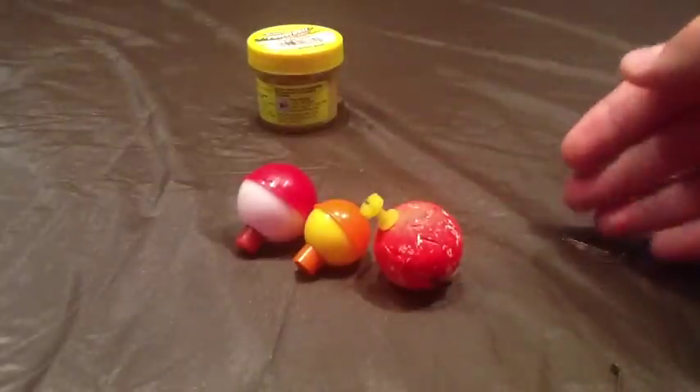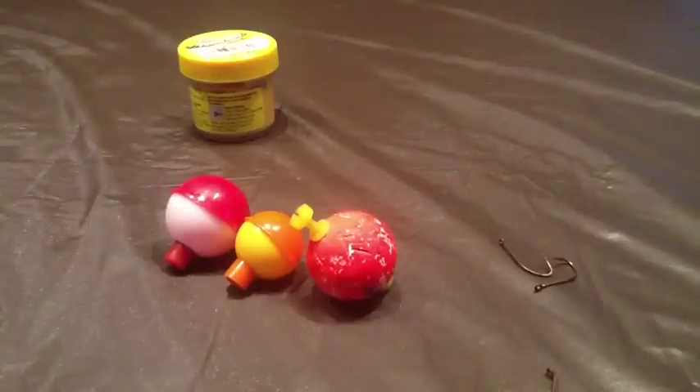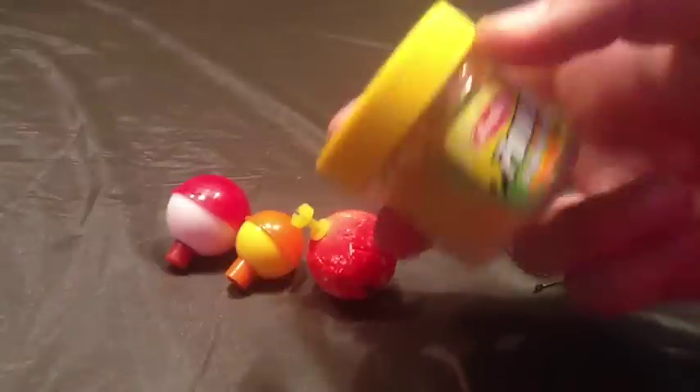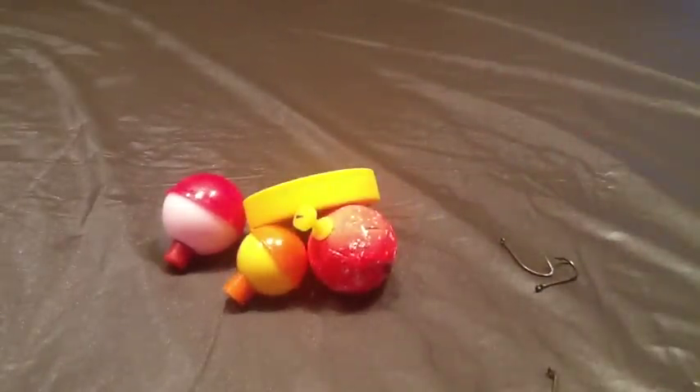You can get them at your local Walmart or tackle store. For bait, bluegill love worms, and they also like bright, colorful things. I tend to use sometimes Berkley Power Bait dough, because pellets are just too big for them — they will eat them, but you've got to get a pretty big bluegill. This dough stuff, it stinks really bad.